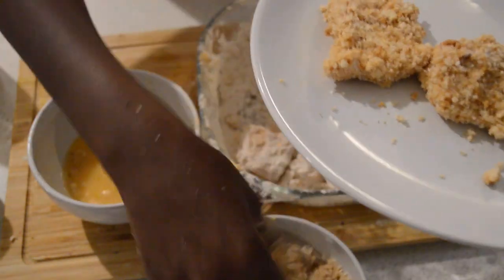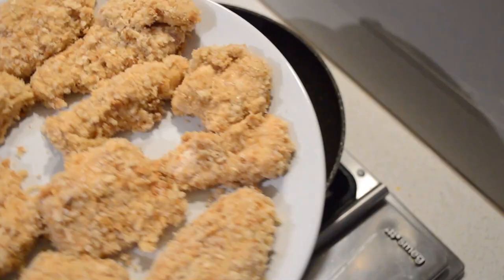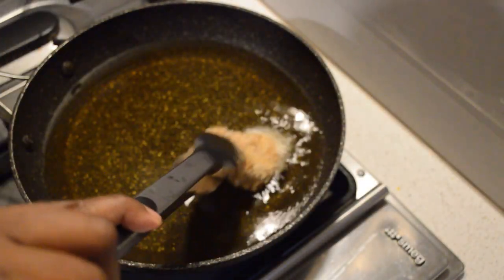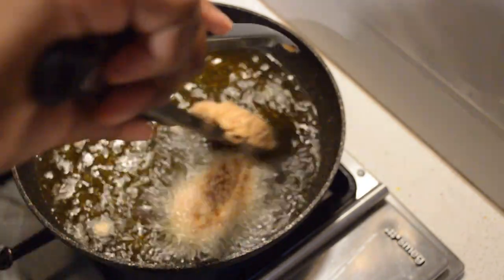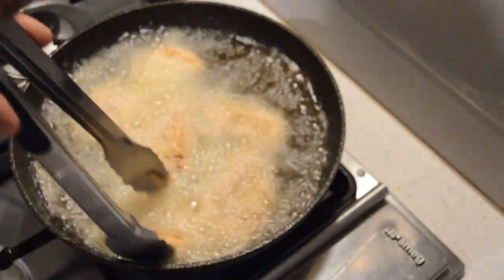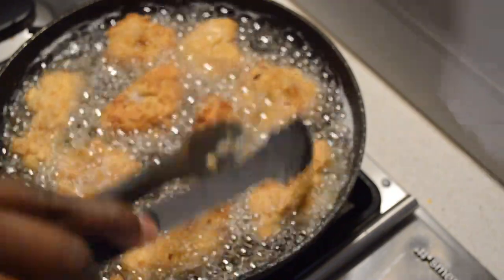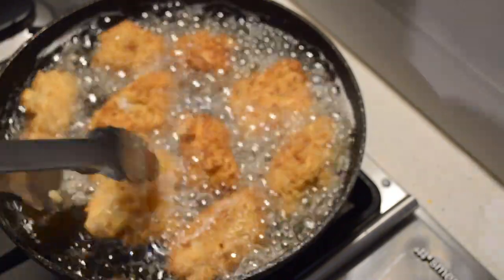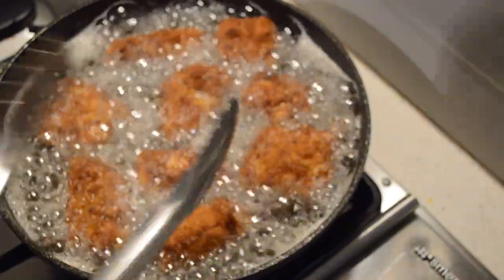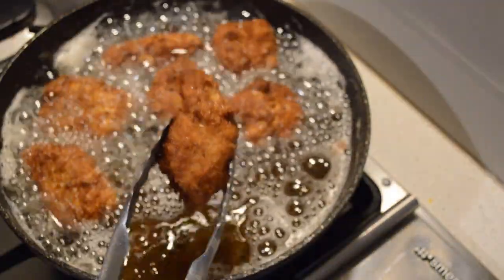Now the fish is all coated. All is done — now it's time to fry them. I already have the oil ready to go, it's already hot. I'll put the fish in and fry them. Just give them about three to four minutes, then flip them and let them cook for around four more minutes. They will be golden brown and crispy. They are ready.